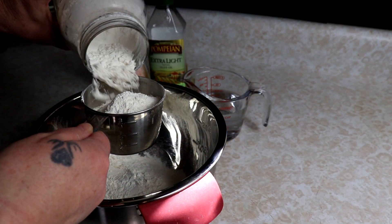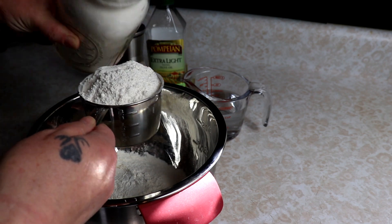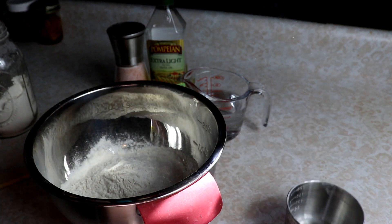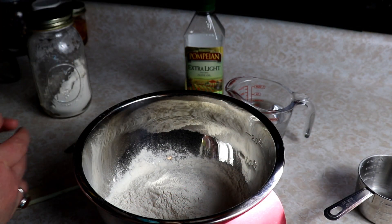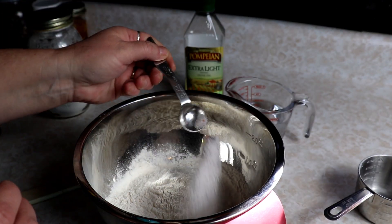We're just going to start with about two cups of flour — I'm not packing this, just two cups — and put that right in our bowl. This is just all-purpose flour that I have stored, and we're going to add just a half teaspoon of salt. Get that in there.